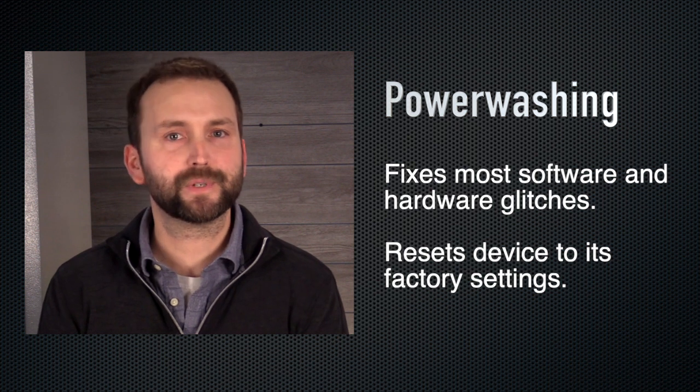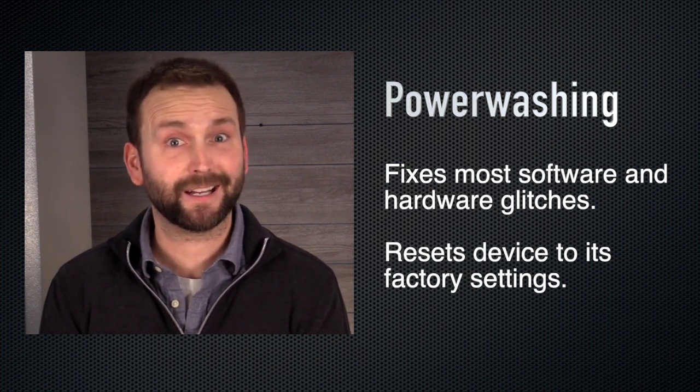Think of power washing as resetting the Chromebook to its original, out-of-the-box factory settings. So let's begin by...